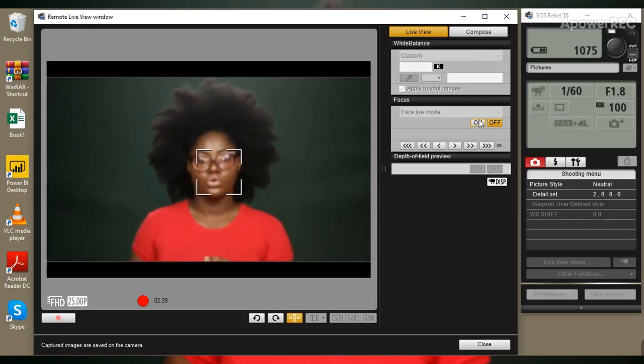I'll focus back on myself and do the exact same thing — go to On, keep myself in one place without moving left and right, and focus it again. So I'm back in focus as you can see.